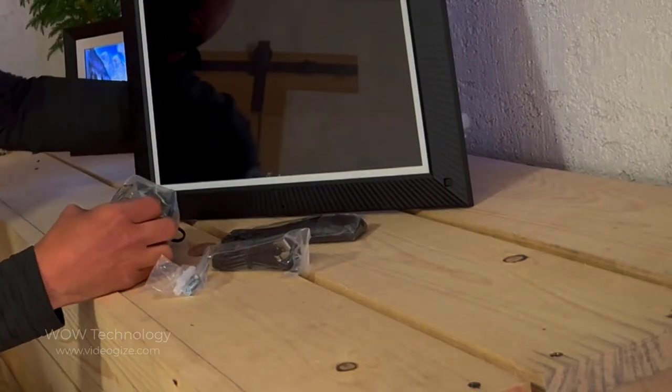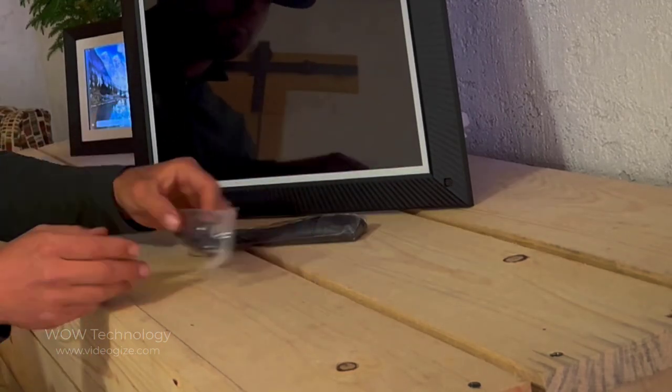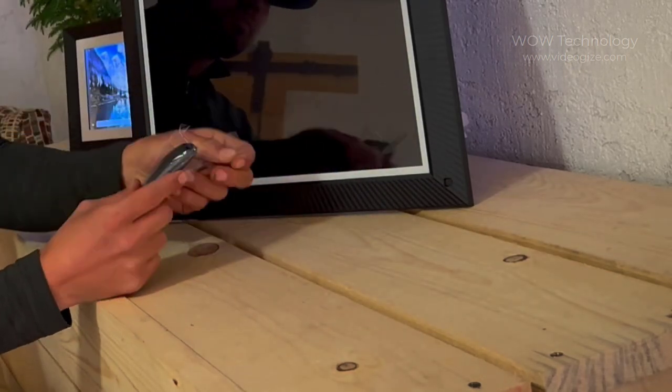Here's everything that will be included with your Benny Bella frame. You'll get a really long power adapter, some hardware for mounting on the wall, a micro USB cable, and a wireless remote.